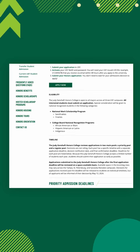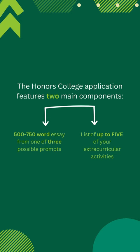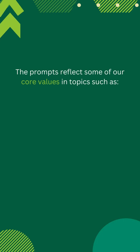The honors application features a short essay and a list of up to five extracurricular activities. For the short essay section, you'll have three prompts to choose from that reflect the college's core values in areas such as experiential learning, global awareness, and academic diversity and interdisciplinary study.